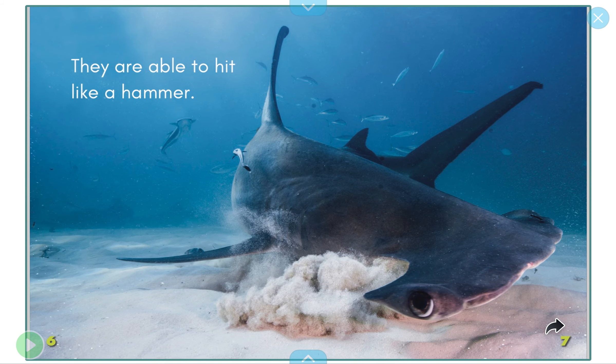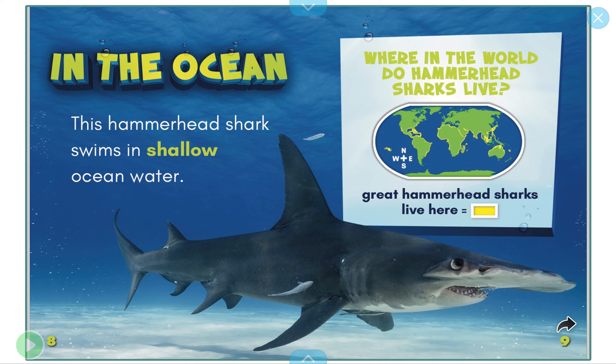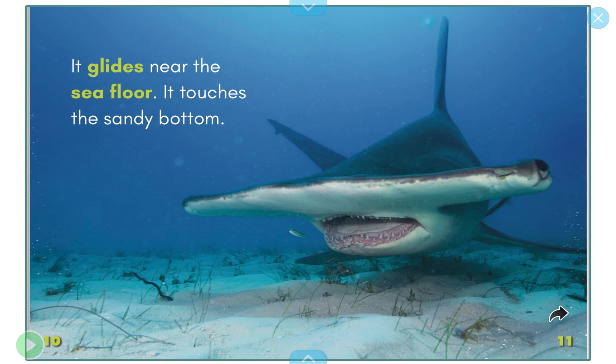They are able to hit like a hammer with the front of their heads. In the ocean, this hammerhead shark swims in shallow ocean water — that means it's not real deep. Where in the world do hammerhead sharks live? In the areas that are yellow, you can see where they are located.